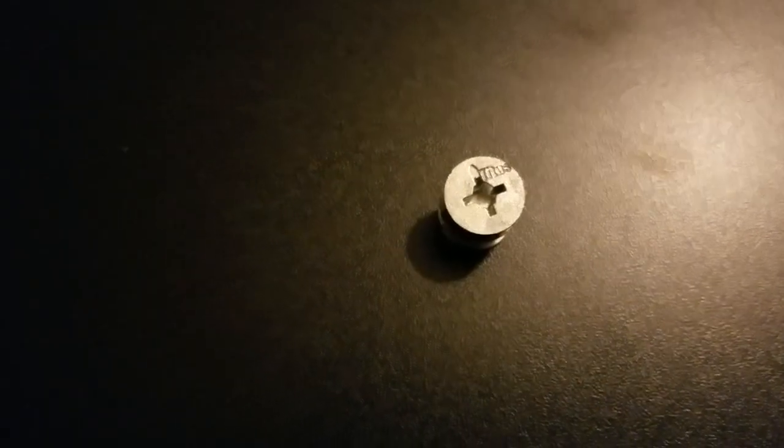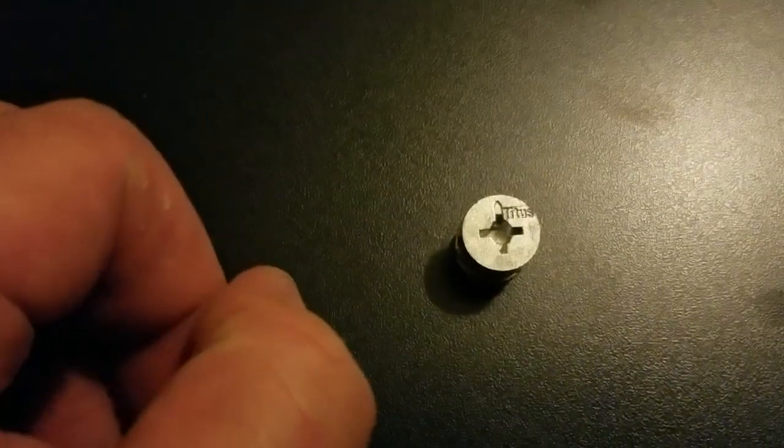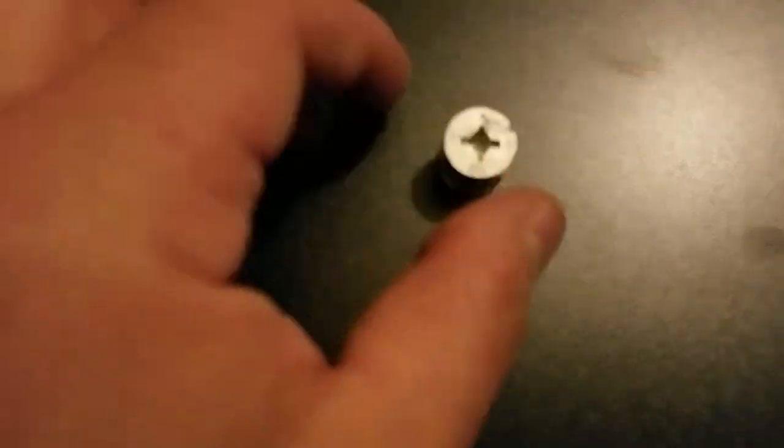A couple things while we're assembling this. On the cams, where the arrow goes, that's where the opening is — you're going to want that pointed toward the cam screw itself, and then turn to the right to lock it in. Also, when you put the boards on, make sure that you're holding them until you get the cam screws in. Don't just let them sit limp, because the pressure could mess up the boards on the side.